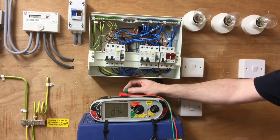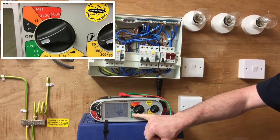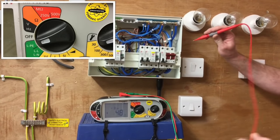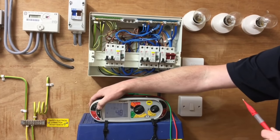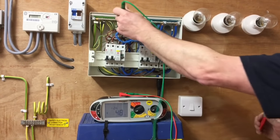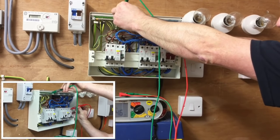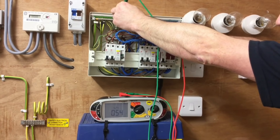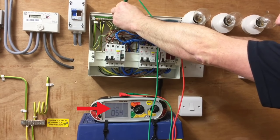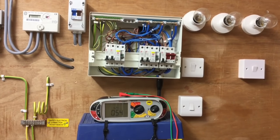I now need to move my lead down one into the green section to do a test between line and protective earth. Going on the least dangerous one first — the earth bar — and then the line bar itself. Reading 424 amps. Take it off the line bar and off the earth bar. So we're going to record the highest of those two readings, which was a prospective earth fault current of 424 amps.